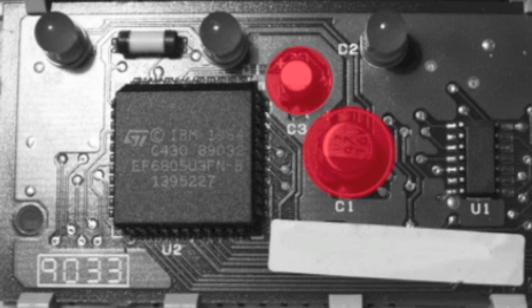The two capacitors are surface-mount types, so ideally you need to apply heat to them and maybe prise them slightly with a pair of tweezers or pliers and they'll just pop off. I replaced mine with regular through-hole type capacitors, simply soldering onto the SMT pads.